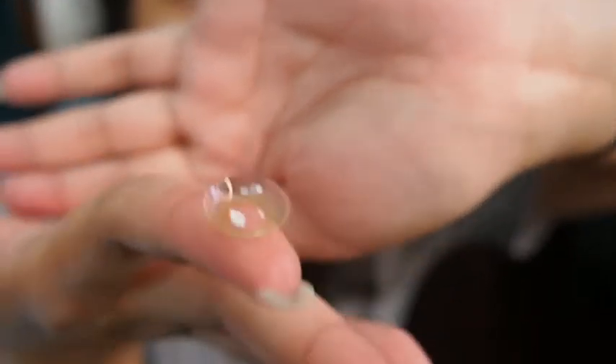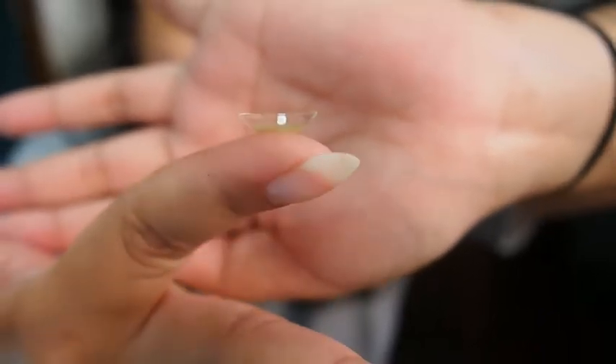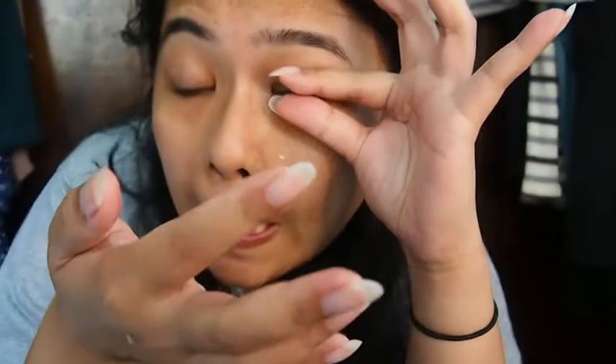Do you see a difference between my right eye and my left eye? I'll probably change the contrast so you can see the difference. Let me just do my left eye now — it should be curved and rounded before putting it in.